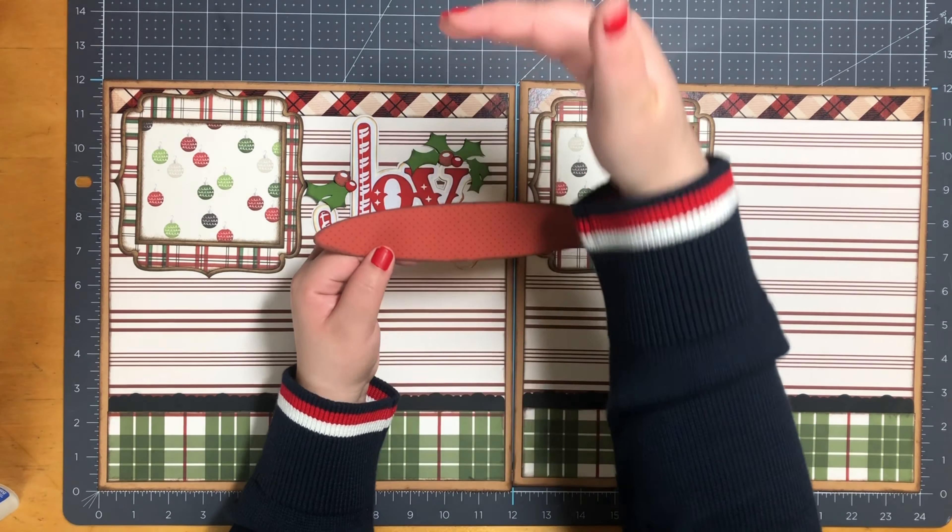For some added touch, I have Santa's Christmas bag. It measures two and a half by two and one eighth, and I did pop it up on foam tape. I have two presents - it's actually the same one, I just duplicated it. It measures one and three quarters by one and a half. One of them I did pop up on foam tape.